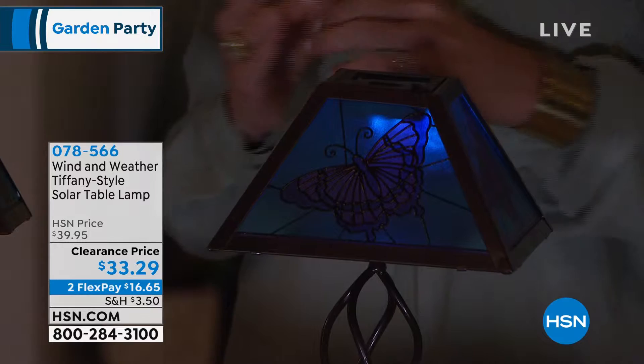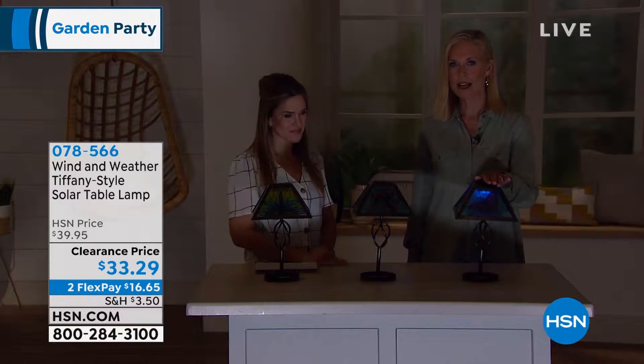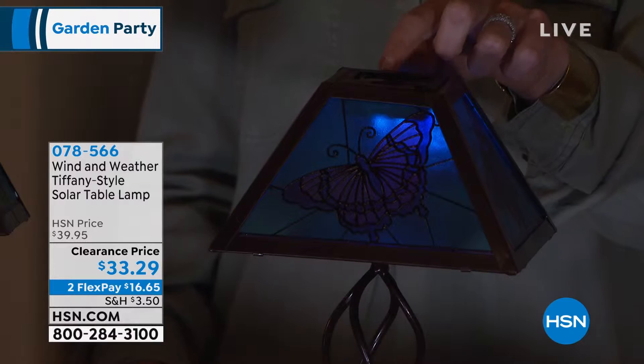Oh how pretty — a soft glow actually. It's just a special accent piece that you can have on a little side table, whether it's outside or maybe you want to use it in your screen porch area. You just have to take it out to charge. You have that solar panel on the top and they come all ready to go — really beautiful, sturdy pieces.